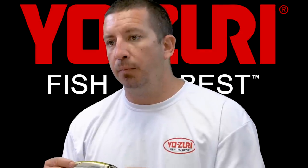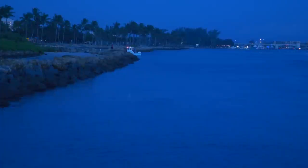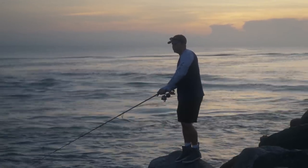Another place where I really like to fish this during the mullet run is first light or evening as the sun's going down along the rocks at the inlet. The technique for that is to throw down current and pull it back against the current as close to the rocks as possible.